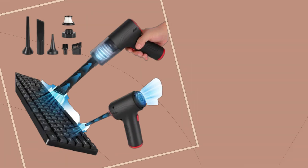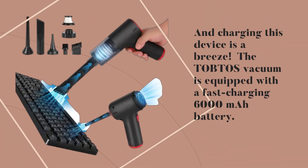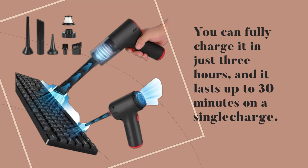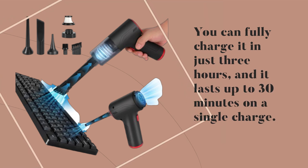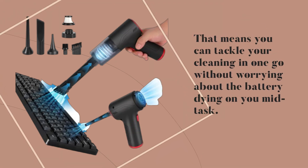Charging this device is a breeze. The TOBTOS vacuum is equipped with a fast-charging 6000 mAh battery. You can fully charge it in just three hours, and it lasts up to 30 minutes on a single charge — meaning you can tackle your cleaning in one go without worrying about the battery dying mid-task.